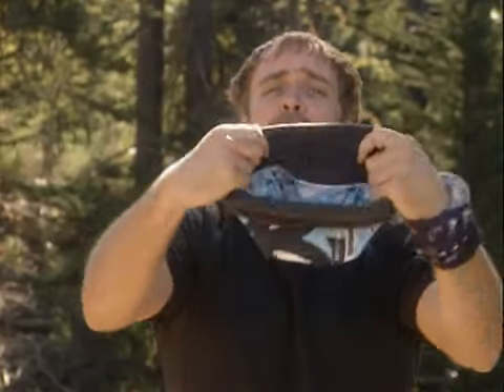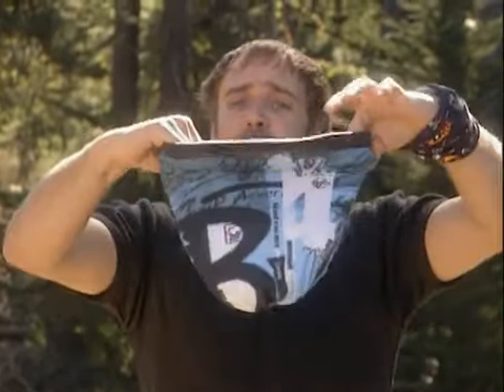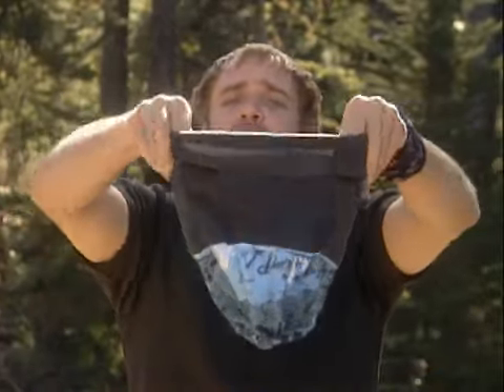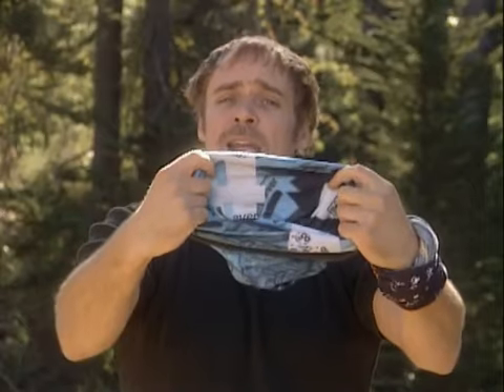Now this is a Polartec lined beanie, and every once in a while the Polartec can become a little bit itchy or irritable. So all you need to do is unfold, turn the product inside out and refold in the opposite direction. This now makes a Buff lined beanie.